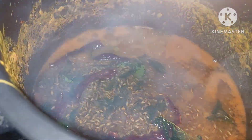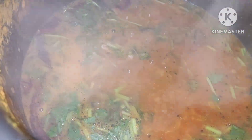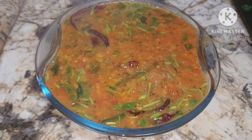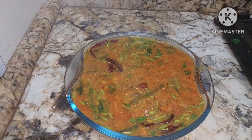Isn't it interesting? Add lots of coriander into this. We shall check the salt — salt is less, so we can add a little more salt. Yummy yummy hot dal is ready!